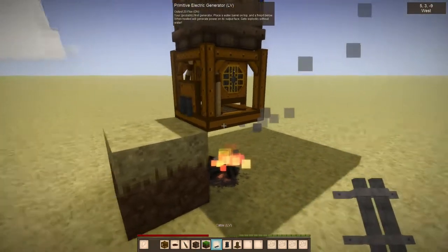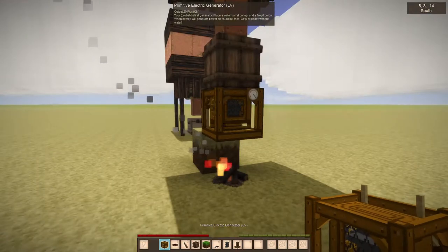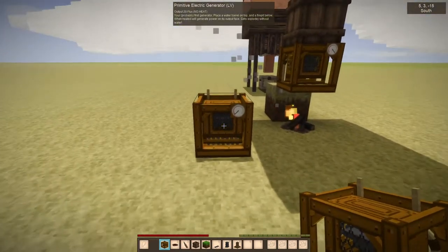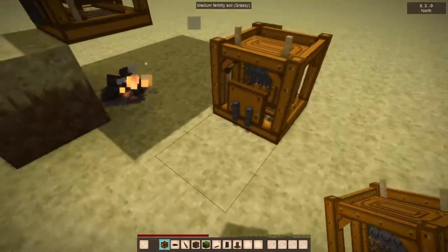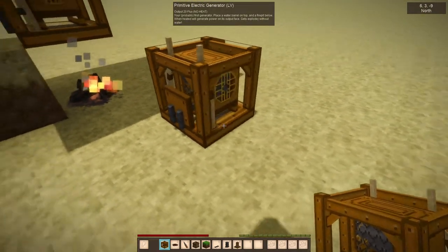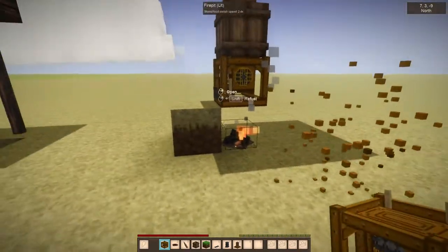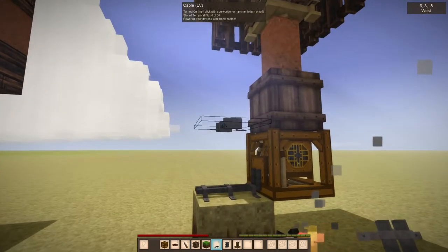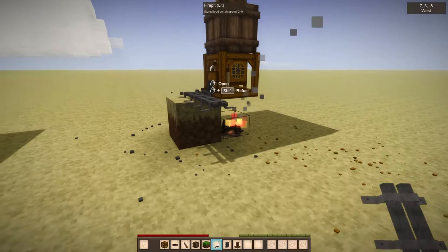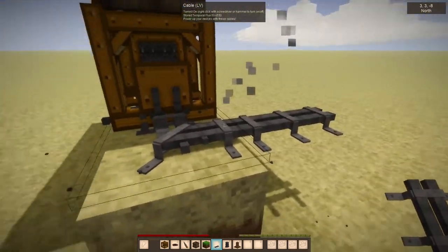Of course we want to do something with the power, and this is a point of confusion for people. When you place this down, this is the front and that's the back, and the back is where the power is going to come out. If you put wires anywhere else you're not going to get any power. So we start adding our wire and you can see the flux going through.